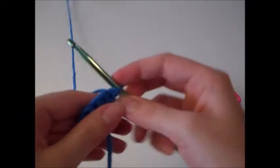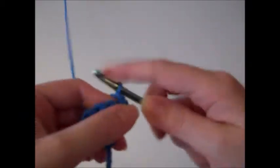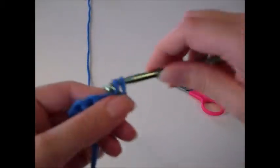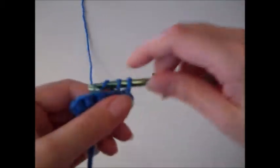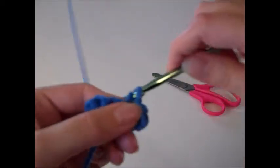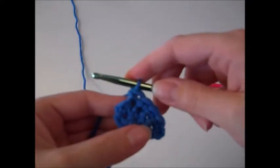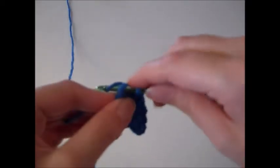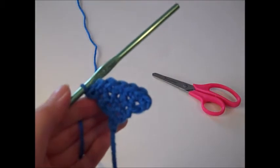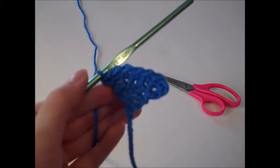Turn your work and begin row four. Chain one and complete two single crochets in the first stitch, single crochet in the next three stitches just one time, and complete two single crochets in the last stitch. For row four we have a total of seven single crochet stitches.